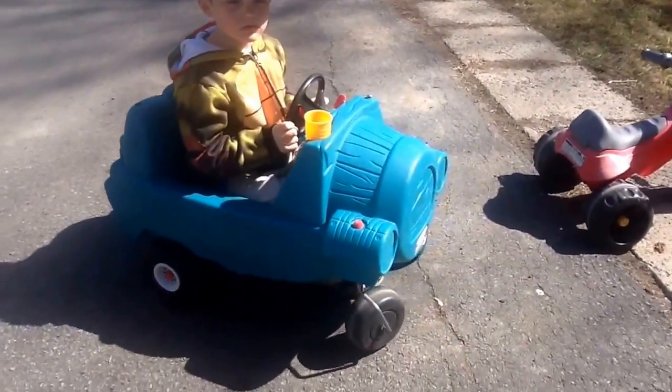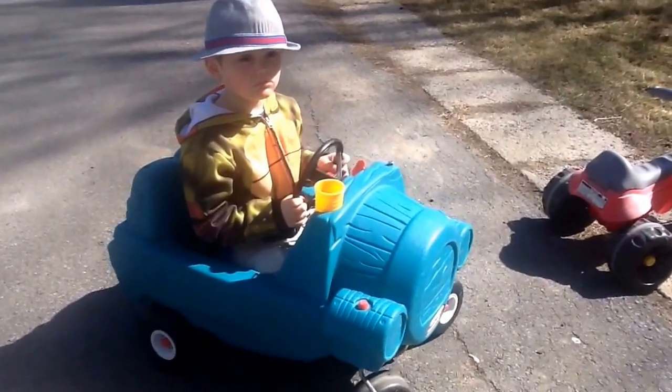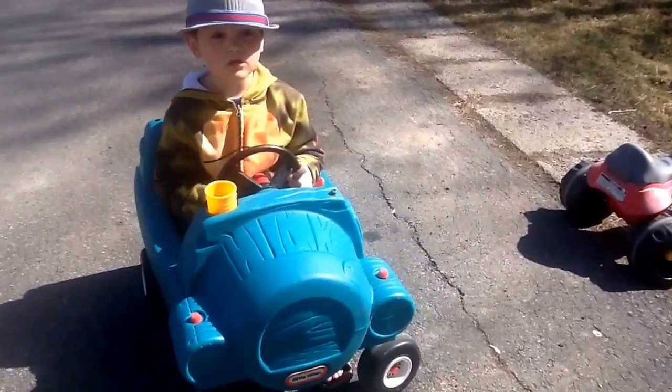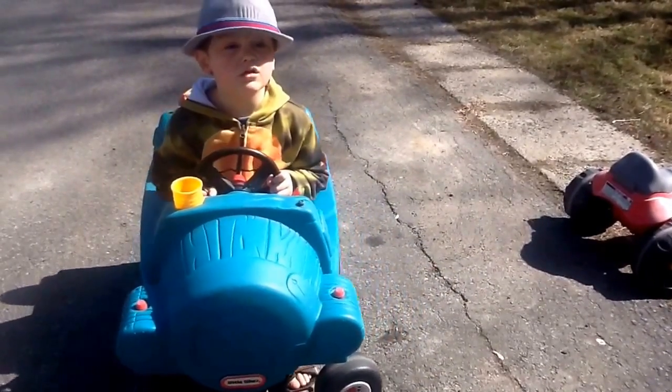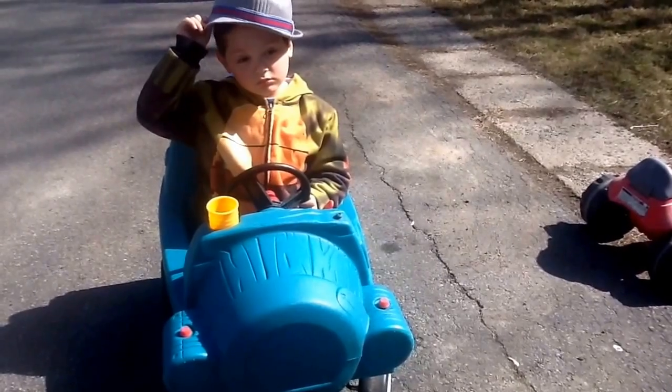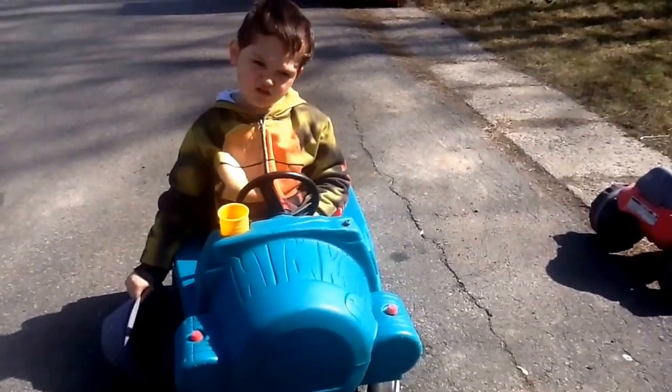Hello Brendan! This is my wonderful son. That's the tumbler - it removes the hay from the fleece. Remember last year Uncle Richard made it? Richard and Joanne made this machine for mommy.